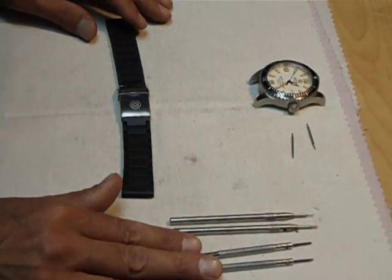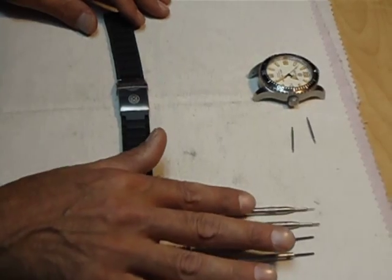The tools you'll need are two screwdrivers, a spring bar tool, and a push pin spring bar.